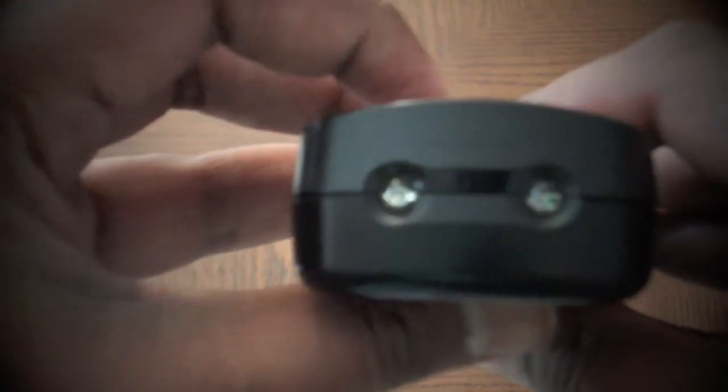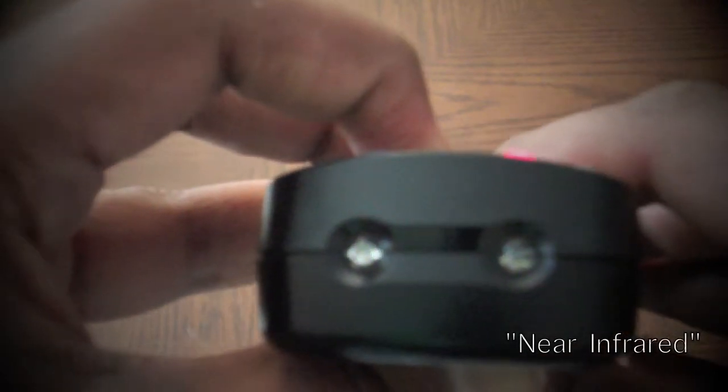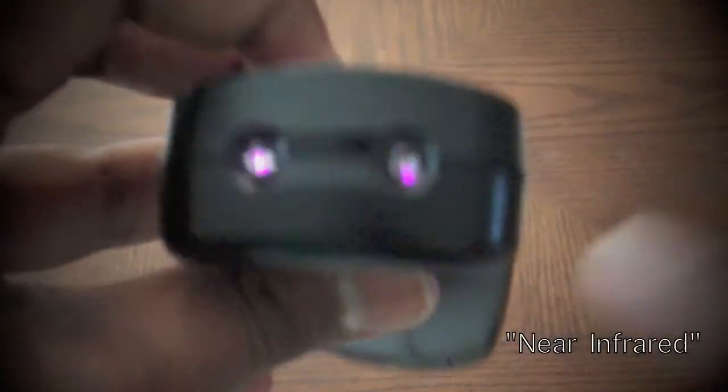They aren't visible by the naked eye, but if you have some time at home, try this out. Put a camera — whether it be a cell phone camera or an actual standalone camera — in front of your TV remote. Press one of the buttons and see what happens. As you can see, flashing bursts of light are being emitted from the bulb. Those are the near infrared waves being emitted from the remote, sending a signal to the TV.